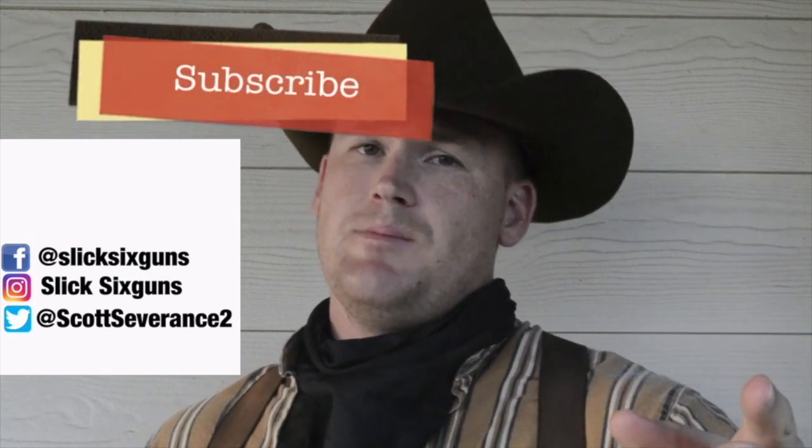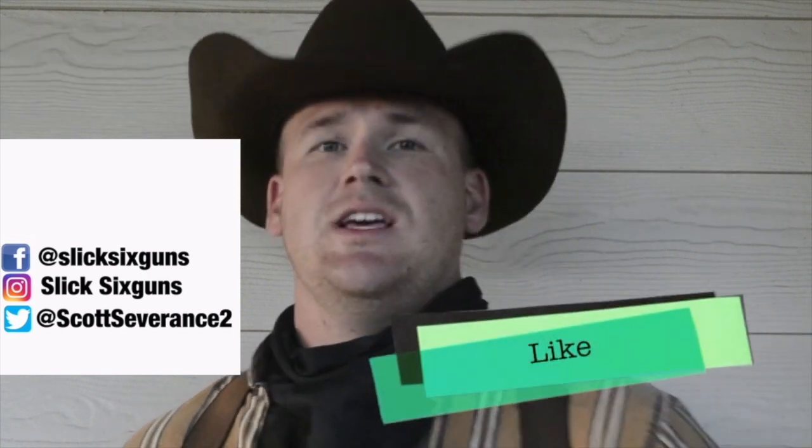Now hold your horses, Outlaws. Make sure that you hit that subscribe button, hit that like button, and smash that notifications button before moving on.